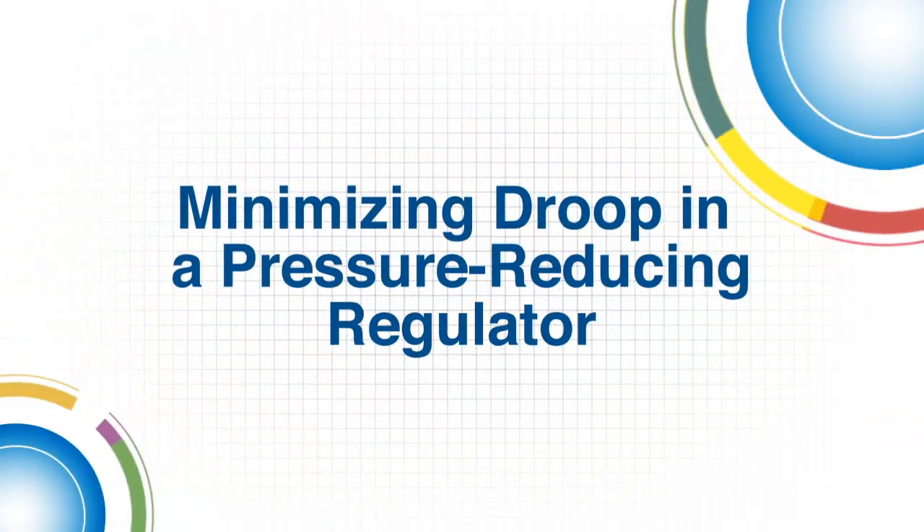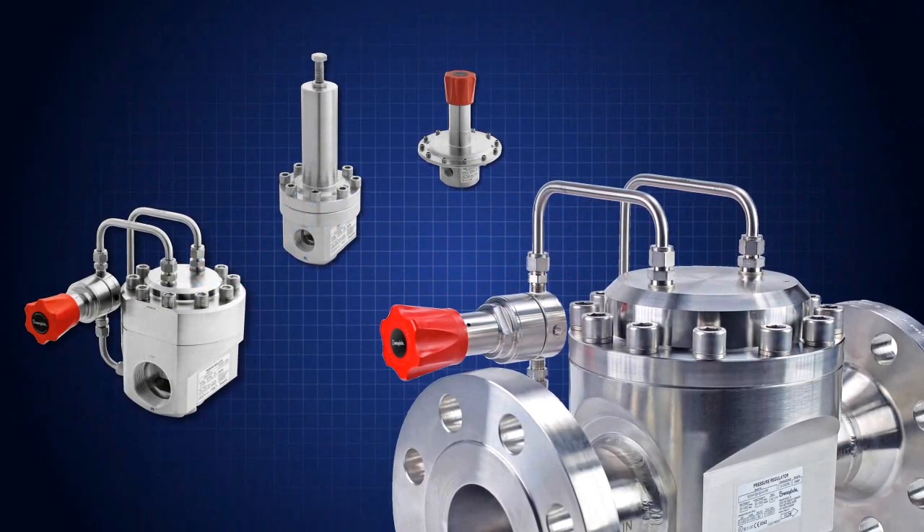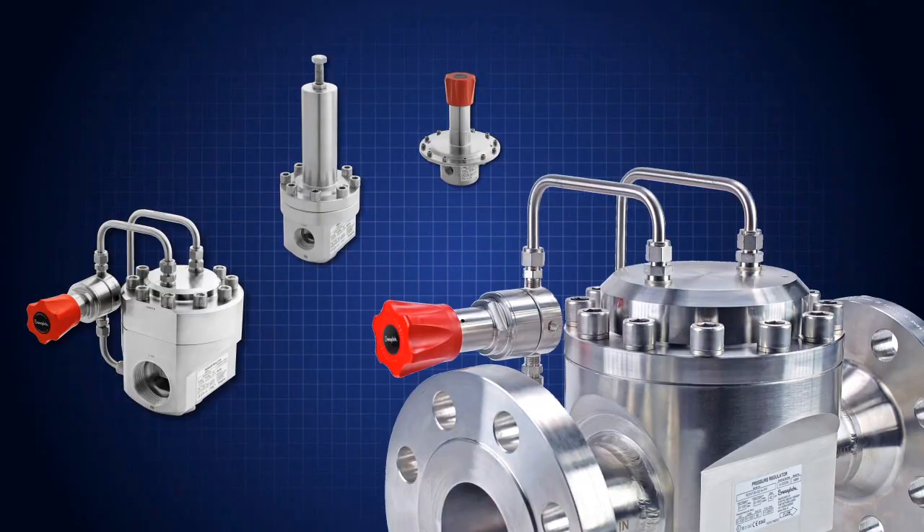Welcome to this Swagelok video. Today's topic is considerations in design for minimizing droop in a pressure-reducing regulator.